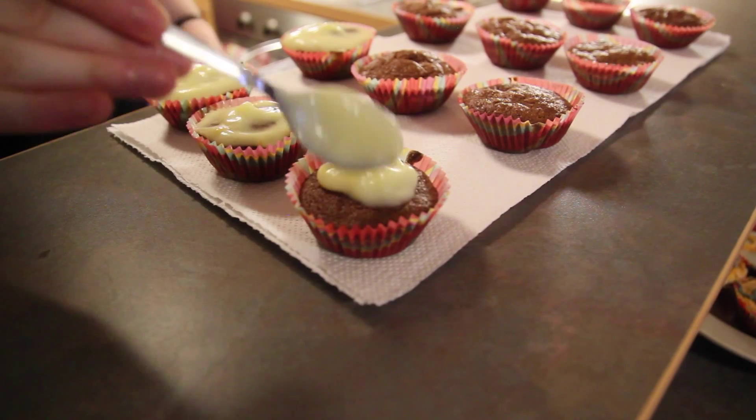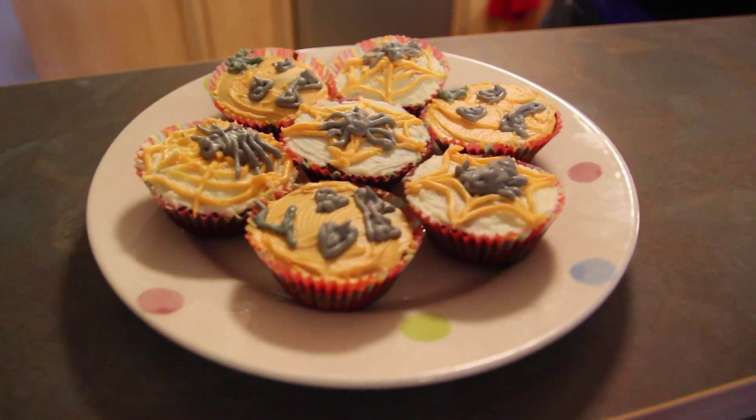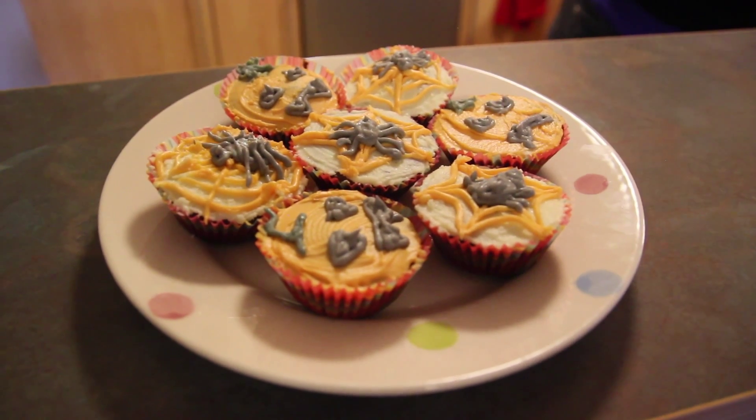Spoon onto the top of the cupcakes. Why not try adding colours to your icing to make your own spooky designs? If you enjoyed this recipe, why not like our Facebook page for more from the whole enchilada.